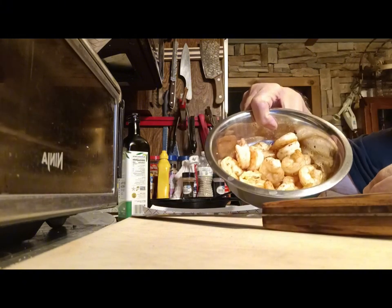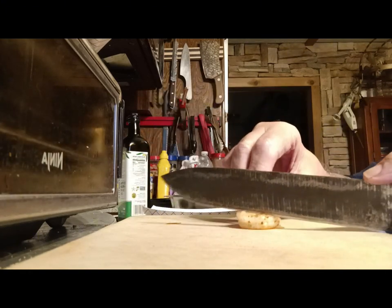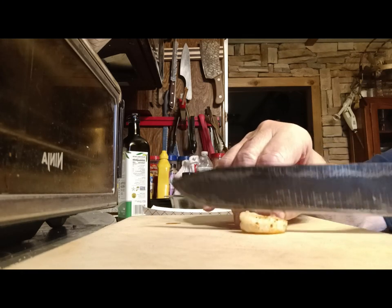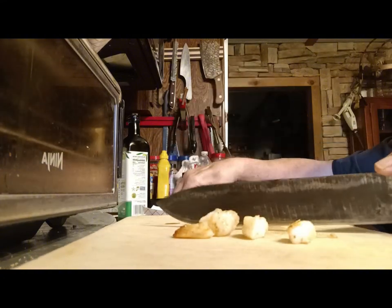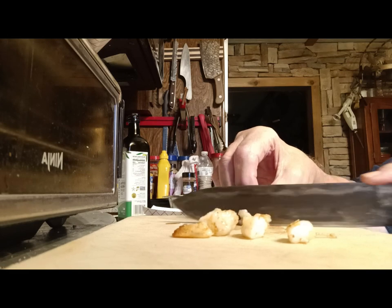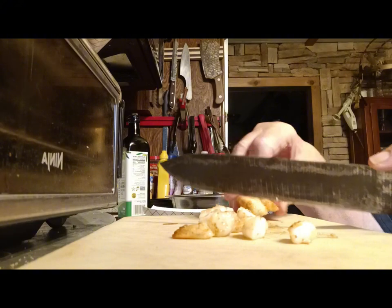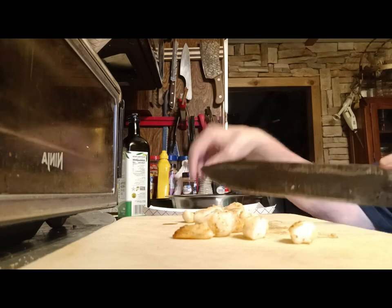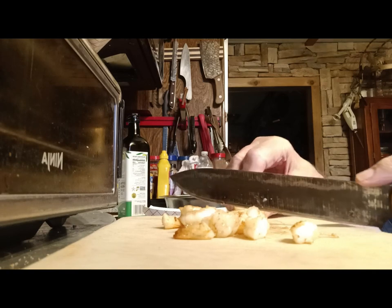My shrimp have cooled down. I'm going to chop them — don't want them too big, don't want whole pieces, but big enough you know you're eating shrimp. I tasted one for early breakfast and it's really good. Here's Mr. Big Man coming in to check it out. He'd like a shrimp — he loves fish.